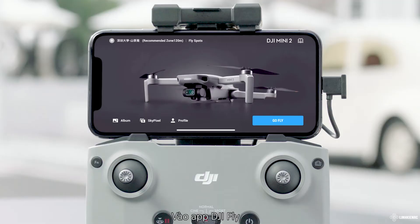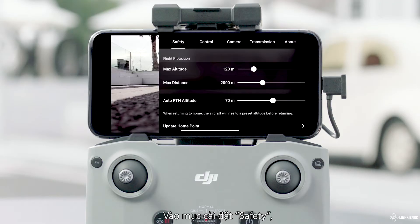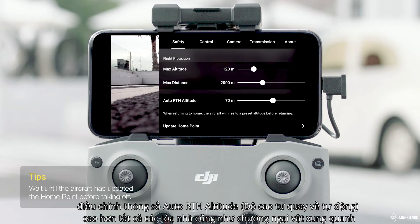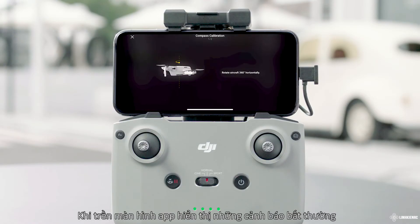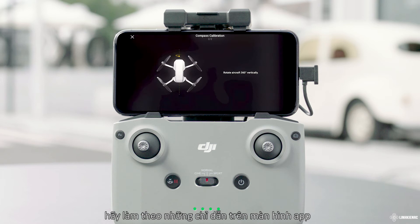Launch the DJI Fly app and tap Go Fly. Go to Safety Settings and set the Return to Home altitude higher than any surrounding buildings or obstacles. When the app displays abnormal alerts, please follow the on-screen instructions.